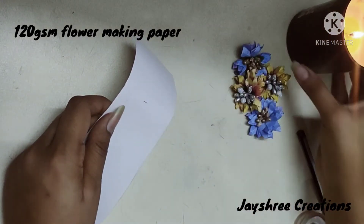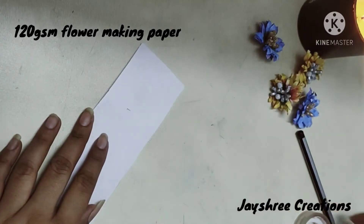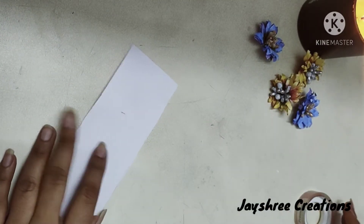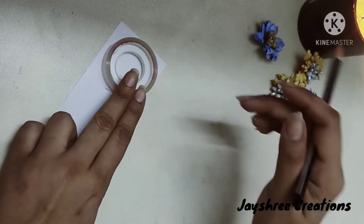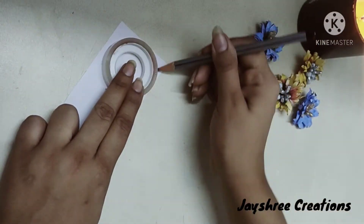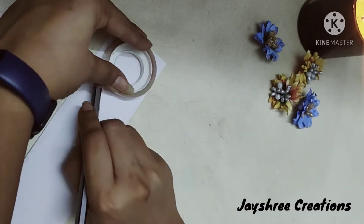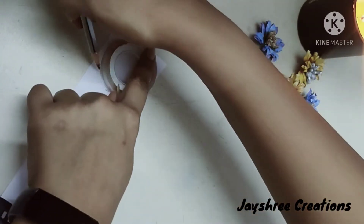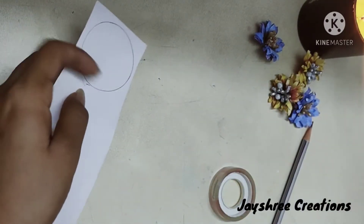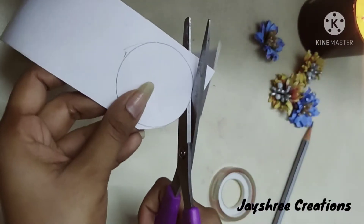Let's start with the video. I have taken a sheet of 120 GSM flower making paper. I will take the cello tape, put it here, and cut a circle out of it. Usually punches are used to cut the flower shape, but since we are using all homemade supplies, we'll make our own cut using this tape and scissors. Just cut the circle out.